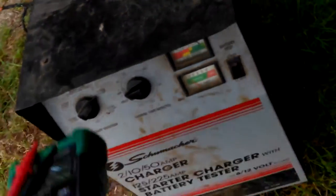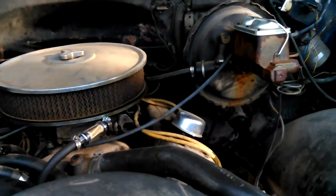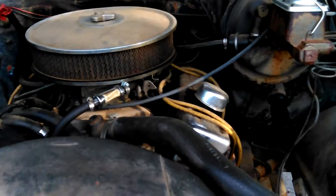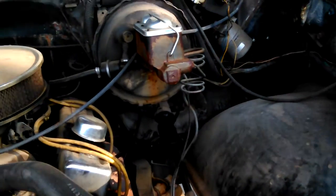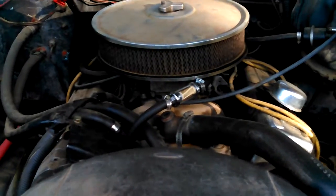Of course, you don't see much. The battery charger doesn't have much to tell you, does it? Anyway, I've always done that. I would time my old Chevy engines by ear ever since the 70s.